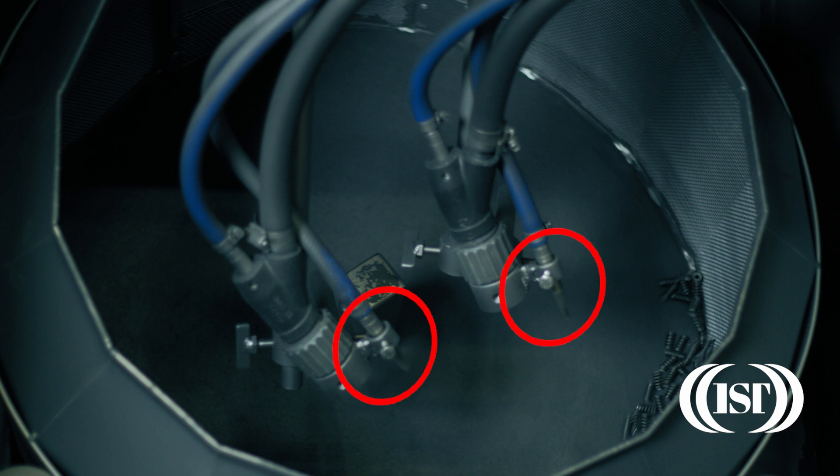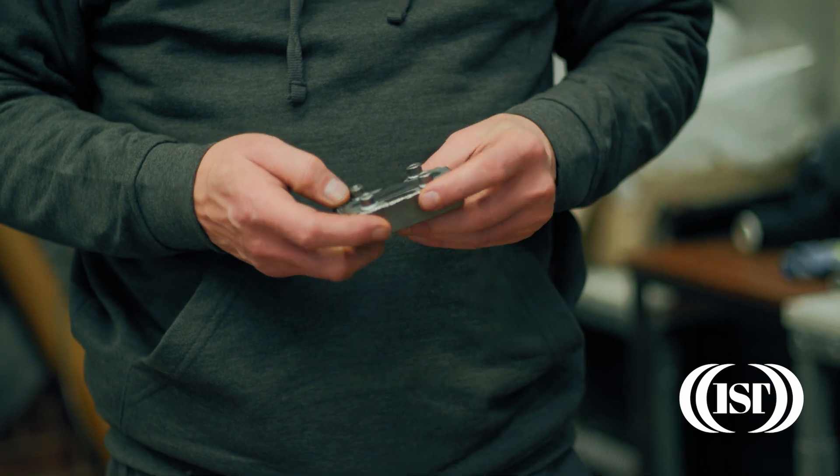When the shot hits the surface of the wire, it leaves behind a compressive residual stress, which can dramatically improve the fatigue life.